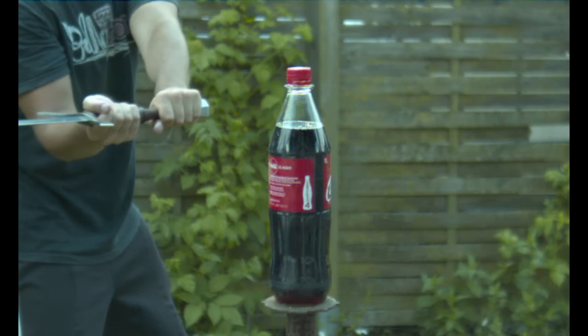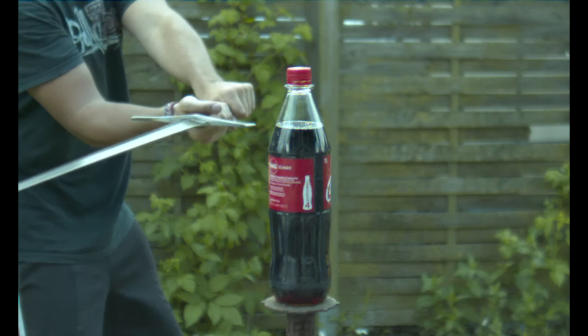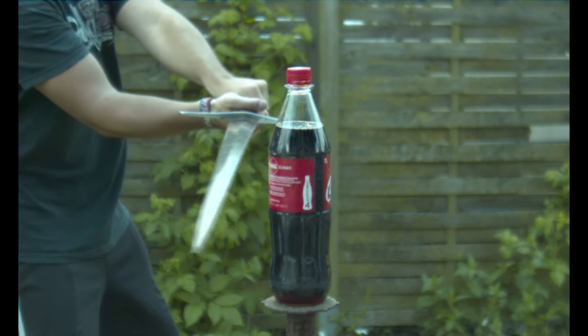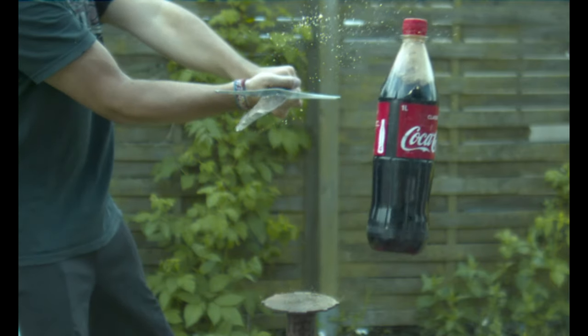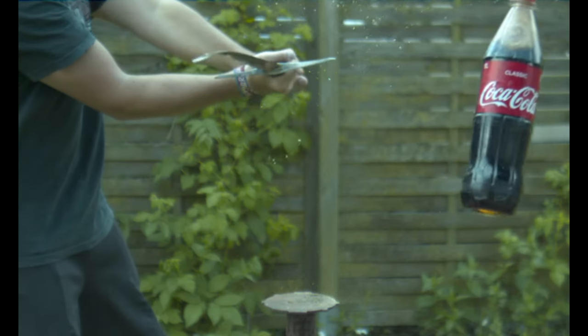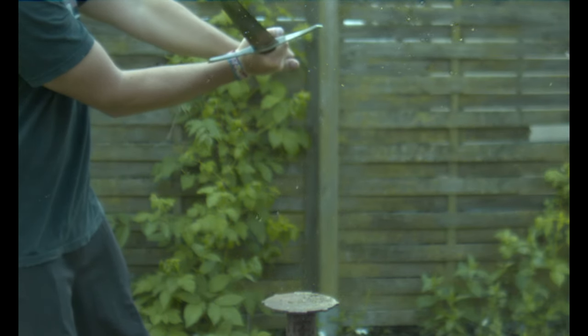Hello YouTube and welcome back to the new video. Do you remember the last scene of my sword vs bottle video? You might probably see it right now. I tried to cut this Coca-Cola bottle and failed horribly. Maybe because I'm not that good in sword cutting at all, but I think that the thicker plastic also made it harder to cut through.